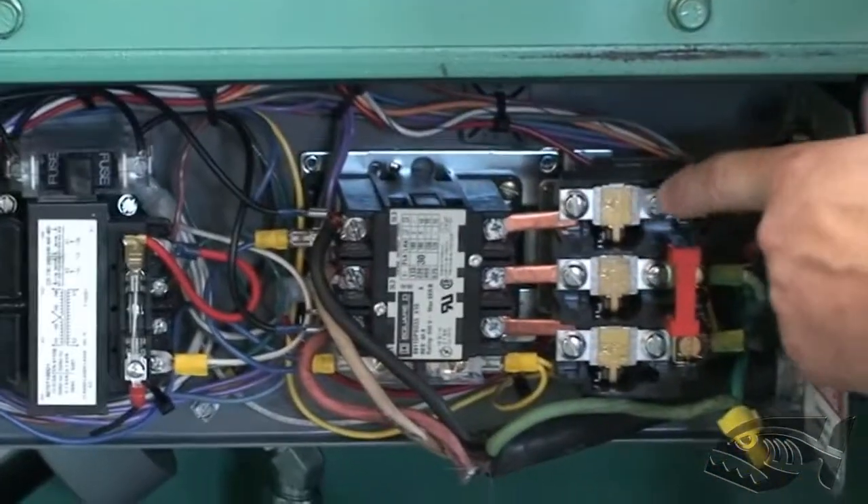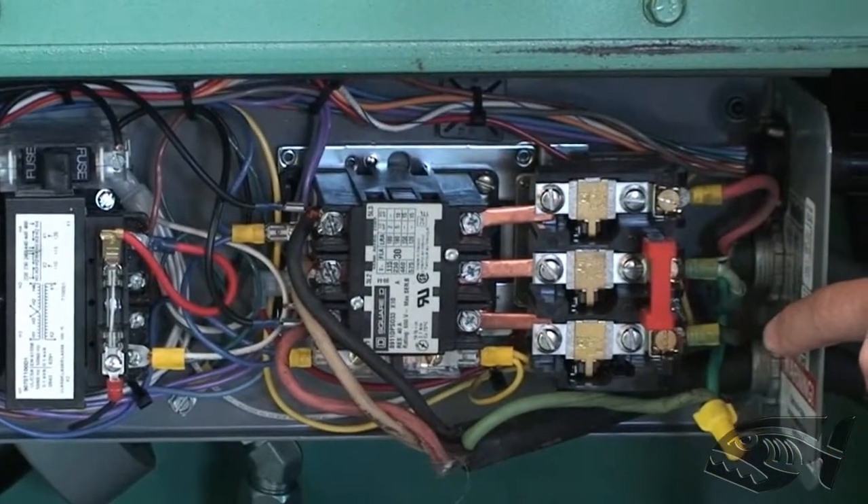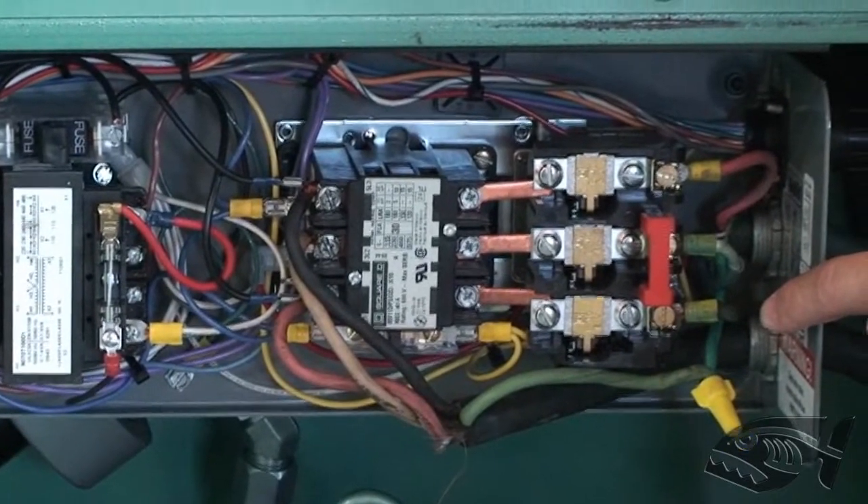Here you can see the three heater strips right next to the reset button. Those may need to be changed. You can consult the factory or your owner's manual for the different sizes per voltage.